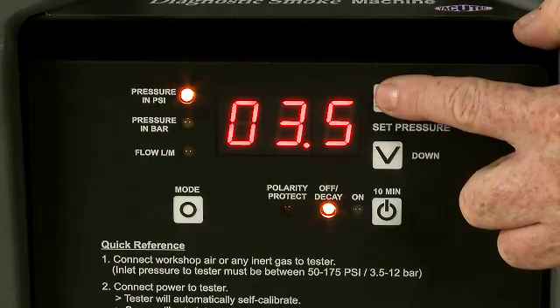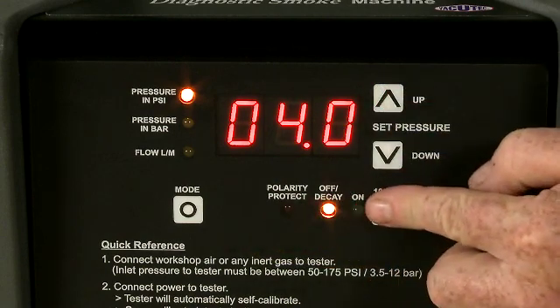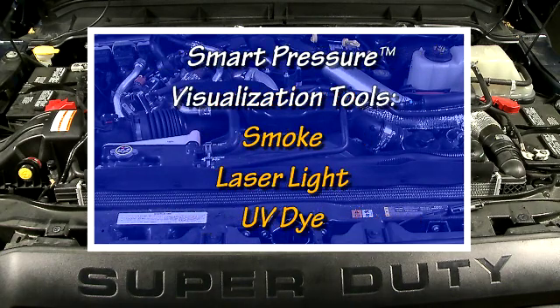Setting the test pressure is fully automatic and could not be simpler — just set it and forget it. Smart Pressure can find leaks in many systems such as intake, exhaust, turbos, and charge air coolers to name a few, using smoke, laser light, and UV dye.